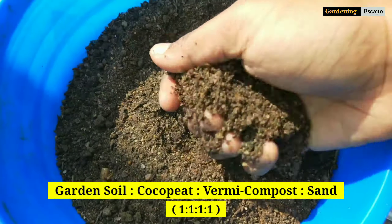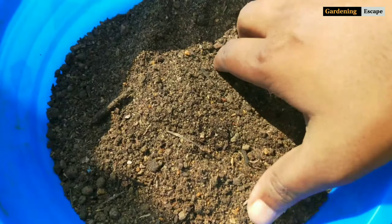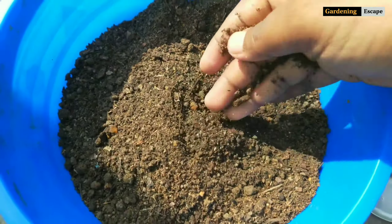Let's take a moment to show you the soil mix I am using. In this mix I have put equal amounts of vermicompost, coco peat, soil, and sand.